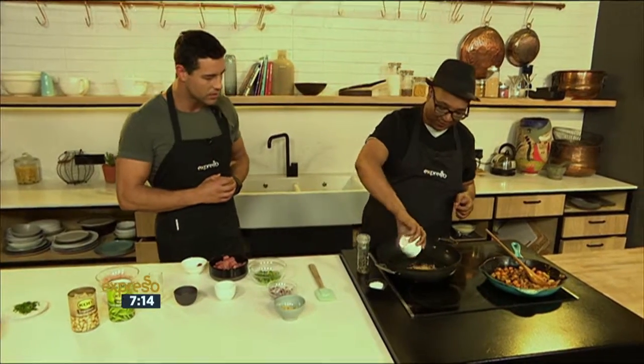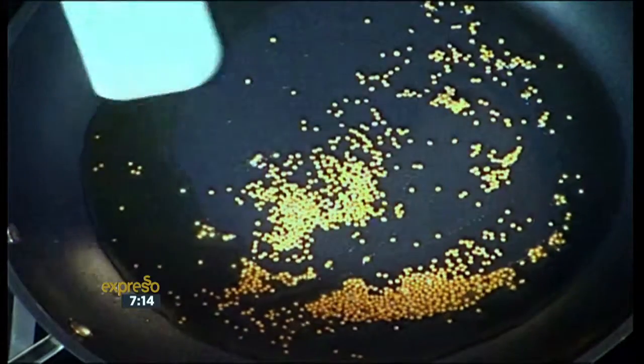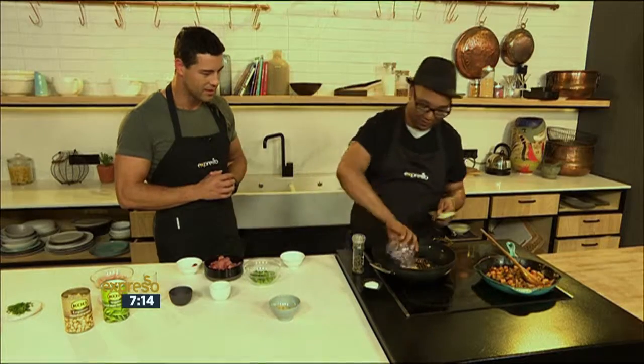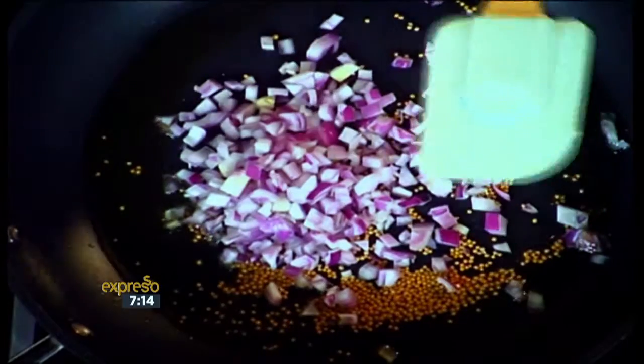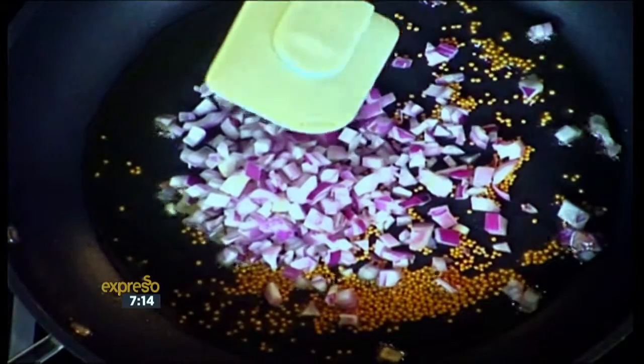I'm just going to start by adding the mustard seeds. You wait till it pops — iconic mustard seeds. Then I just add the onions. So what do we call this dish? Smoked pork with the green beans and chickpeas and all of that.